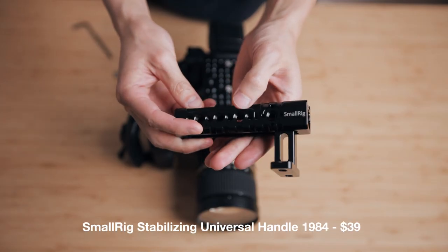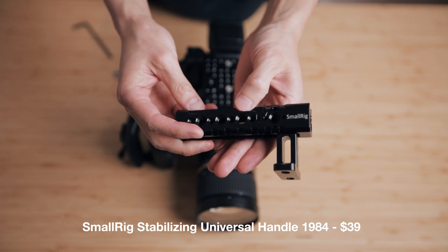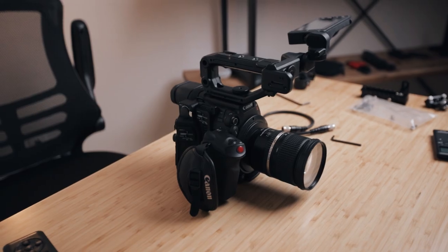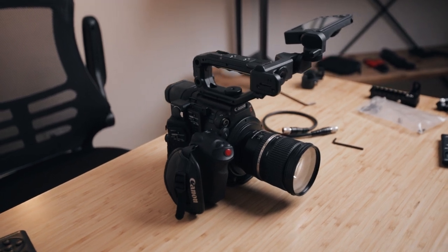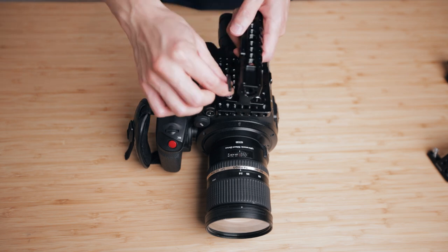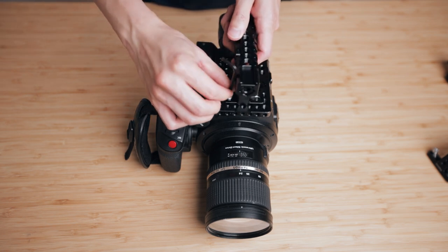After you've mounted the top plate, we're moving on to the top handle. You could use the same stock top handle that Canon gives you, but for me I find that it makes the camera and the whole rig a little bit too tall for my taste. So what I've gone with instead is this universal SmallRig handle.